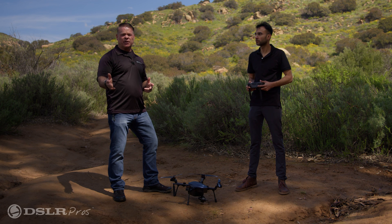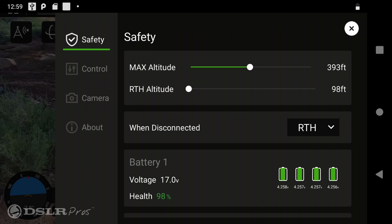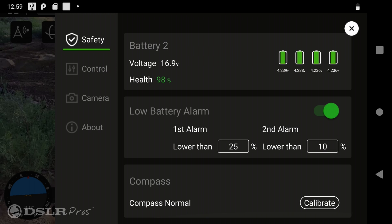Make sure you're in an outdoor area, away from any large buildings, structures, metal rebar, metal fences, or vehicles. Next, go to the controller and go to the safety menu to start your calibration process.